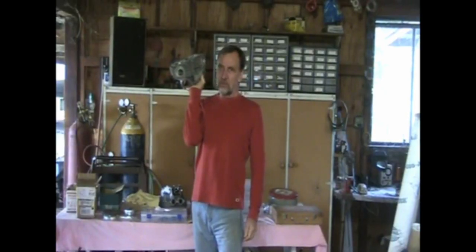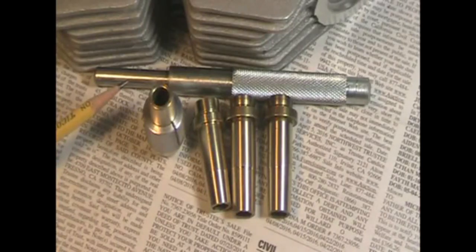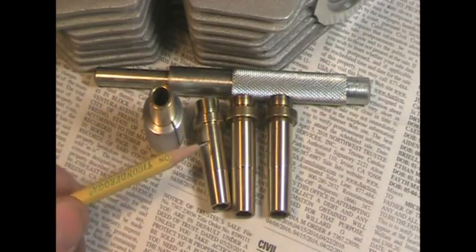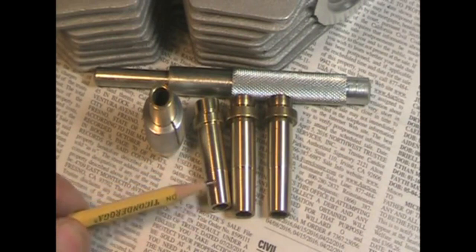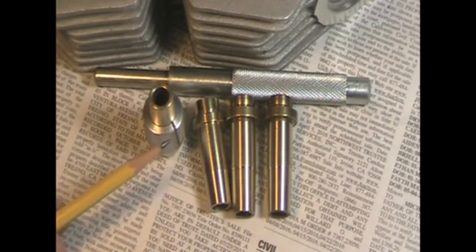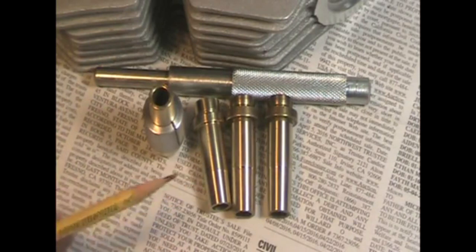Time to do a little cylinder head rebuilding. To install the guides, you need a guide punch and about 1 or 2 thousandths interference fit between the guides and the guide bore. I've cut a taper here on the ends of the guides for better flow, about 2 degrees taper. I use this split bushing here to hold the guide in the lathe while cutting the taper. Now I have to heat the head up to about 300 degrees, freeze down the guides, and punch them into place.